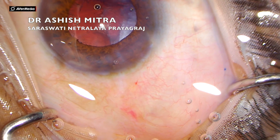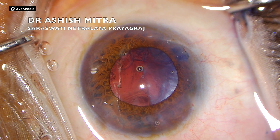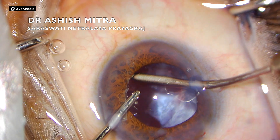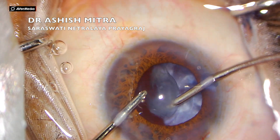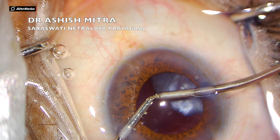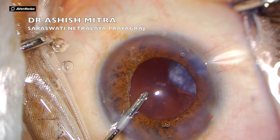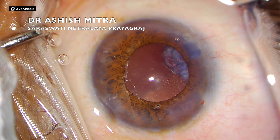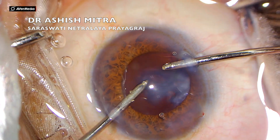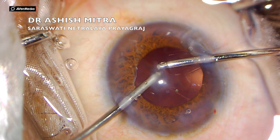If you noticed, there was some iris at the port. My intention was to finish emulsification as early as possible. Because the iris was plugging the port, the wounds were not leaky and the chamber was quite stable. My intention was to finish emulsification as soon as possible, and once emulsification was done, you could see the iris bent back nicely into its original position.